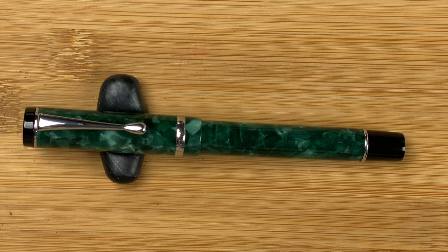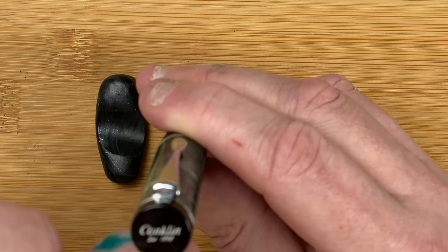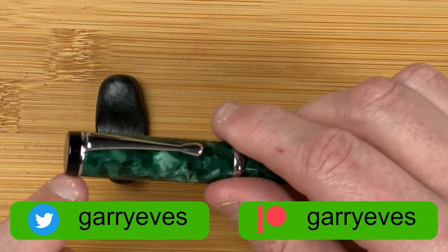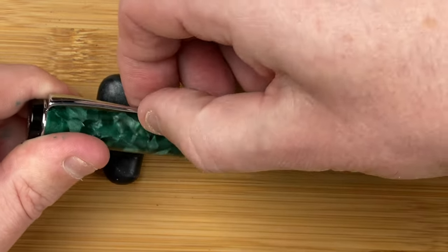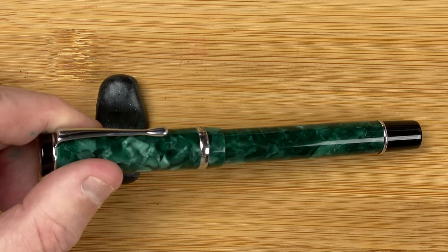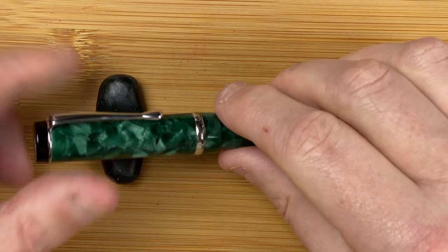Let's take a walk through the body. We start at the top — it's a flat end. There we've got 'Conklin, established in 1898.' That's black that comes down, slightly tapering out until we get to this silver ring. Attached to the silver ring we've got the clip. The clip is very stiff. I don't use clips very often so I actually don't mind that. The only thing a clip really gets used for is when I put the pens into my pen case, just to go into the little loop to hold it in place.